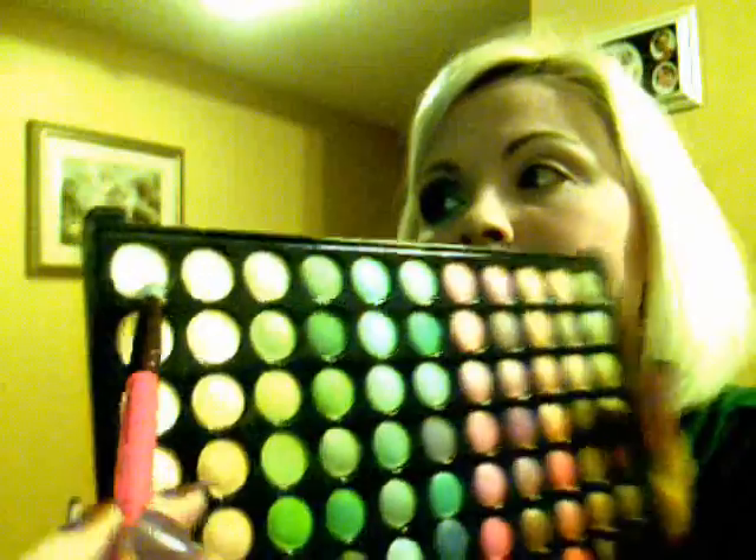Next, I'll be taking this light color here and applying it to the inner corner of the eye using my 219, and I'll also be applying some of it up here on the brow bone as a highlight. You can bring it down and get in here just a little bit, blend into this part here, and it'll lighten up the eye.